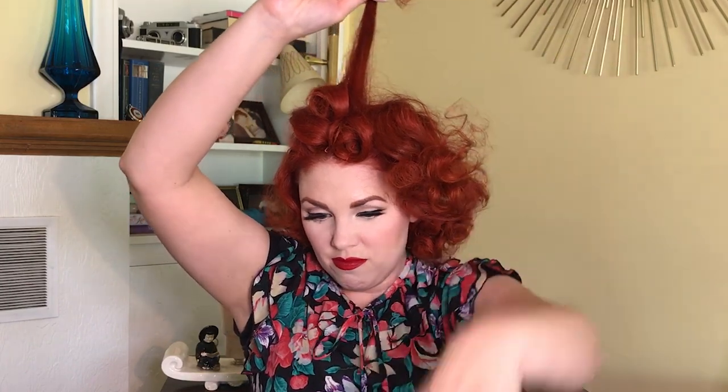Just smooth little sections and roll them into some little curls. You don't have to bobby pin all of them, just wherever it feels like it needs it. I didn't speed any of this up because I just wanted you to be able to see my process of taking the pieces and twisting them and placing the curls.